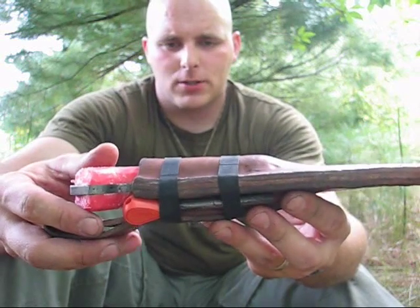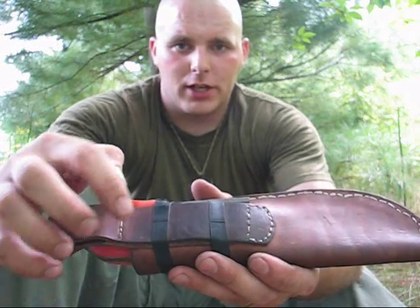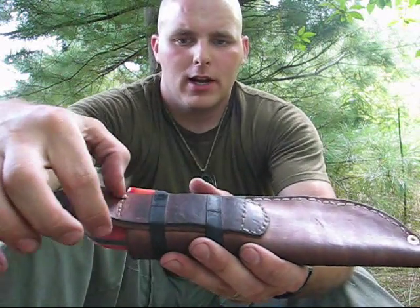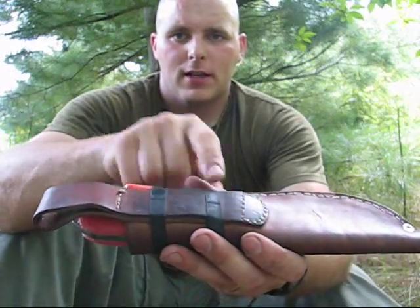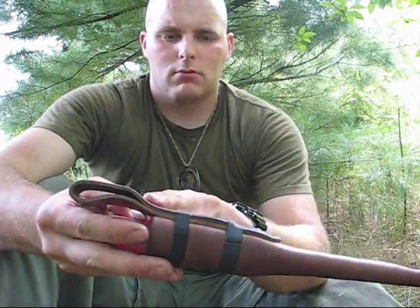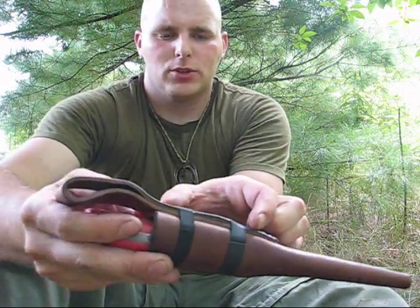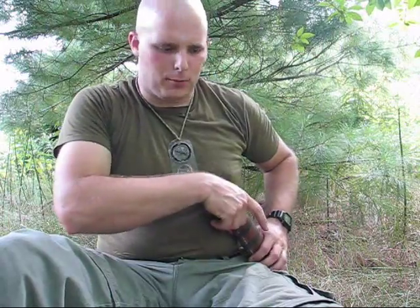I wanted to give myself some options so I included a second belt loop here. There's one row of stitching here and another row down here — this is a second belt loop for carrying it on my left side. The purpose of putting this higher up and making it bigger is that it'll sit loose on my belt so I can move it around. If I'm wearing it on my left side, I'm still probably going to draw it with my right, but I need it up a little higher and I'll want to turn it slightly to draw it across, whereas when it's on my right side, I'm going straight up.